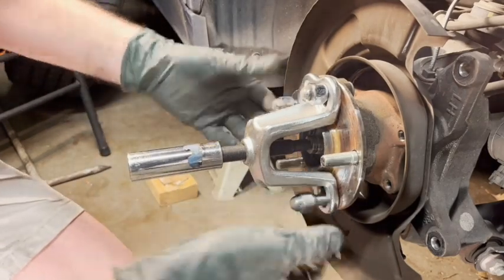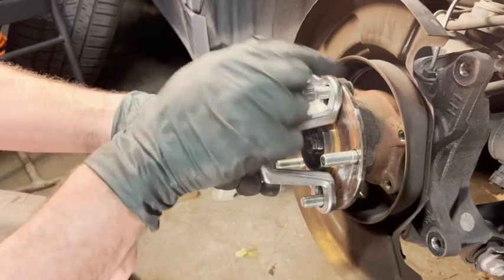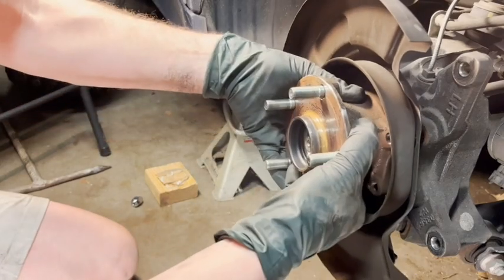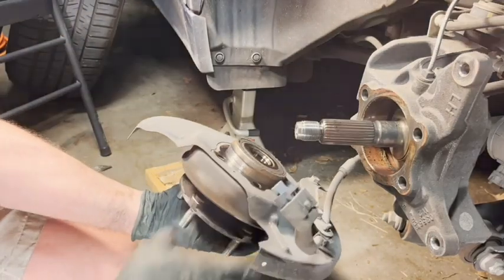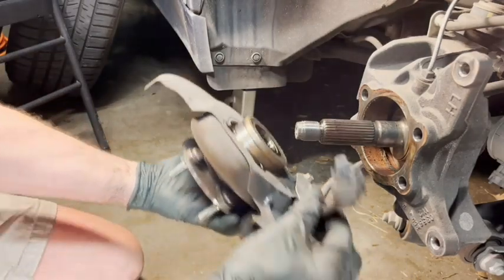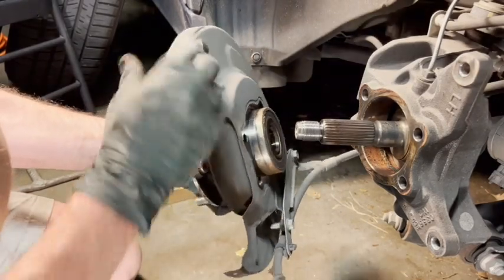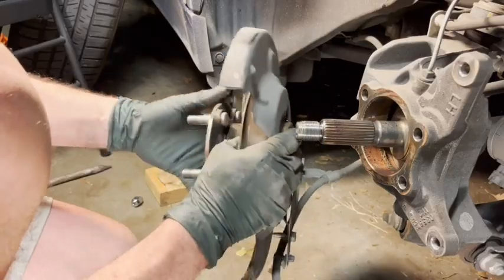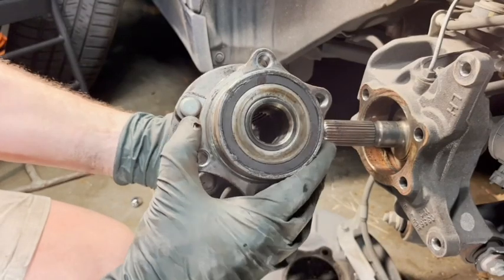Once it breaks loose, it's pretty easy to just take it off by hand and work it off. Now, this is that electrical connector we saw earlier — it's connected to a bracket that is mounted to this plate here. This just all wiggles right off; it's just sort of set in there. And there is your old hub, ready to be replaced.